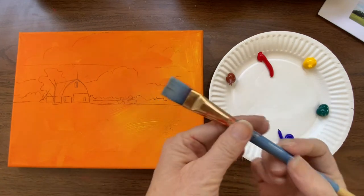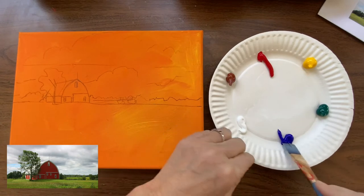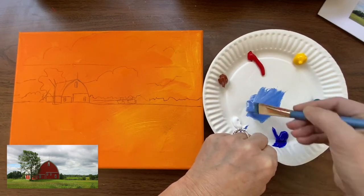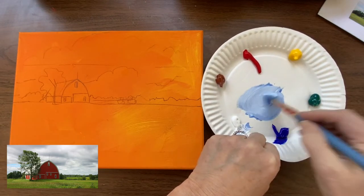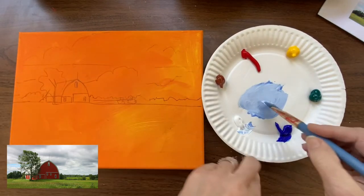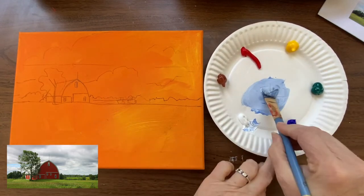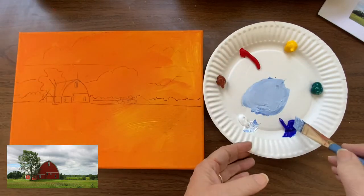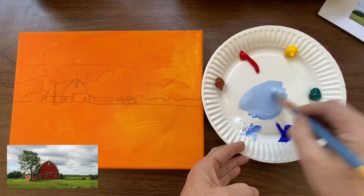I'm going to start with my largest brush, my three-quarter flat, and go into a little bit of ultramarine blue and white and mix that up. I'm going to start with the darkest color in my sky and move up to the lightest color, working dark to light across all those values. Values is how light or dark a color is.